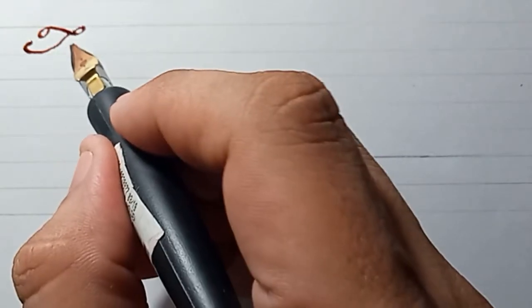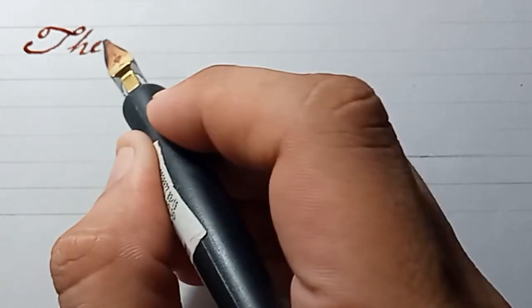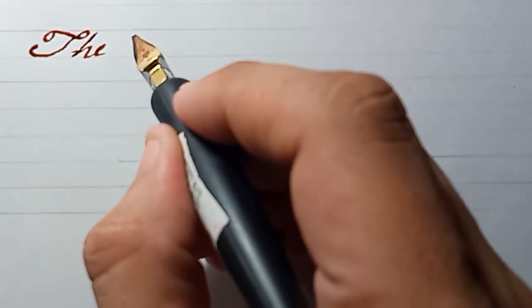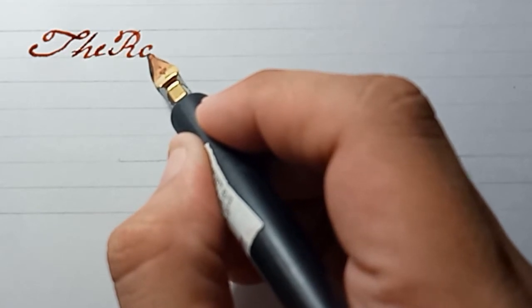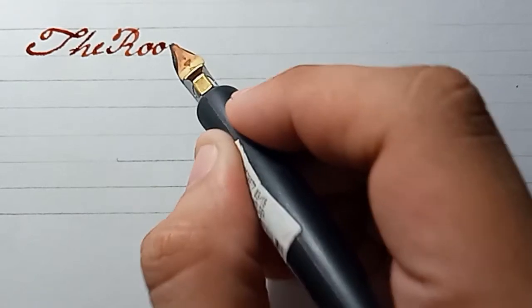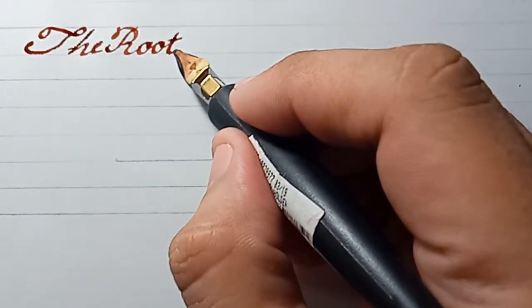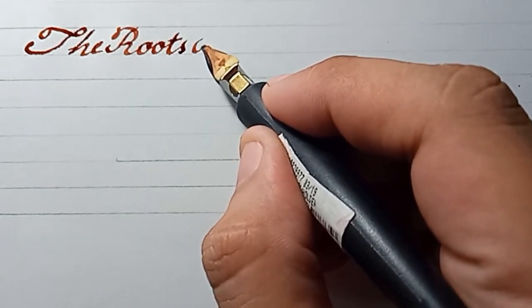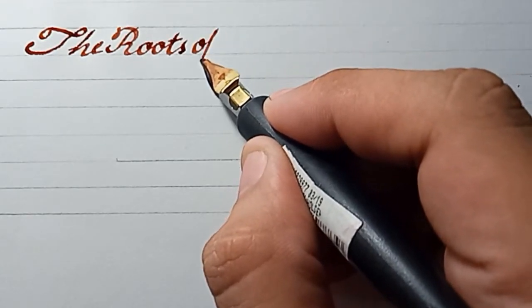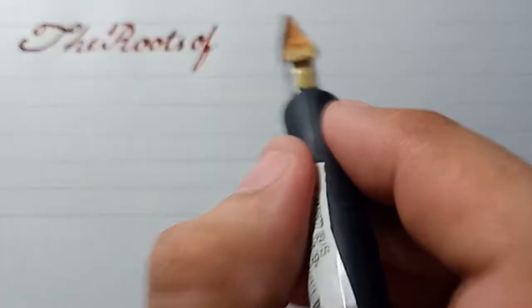Now, in writing calligraphy you have to be patient and take your time. A famous Greek philosopher once said that the roots of education are bitter, while the fruits are sweet. I think that is true. When you use the C4 pen it's kind of difficult, but with constant practice you can actually learn how to use it.